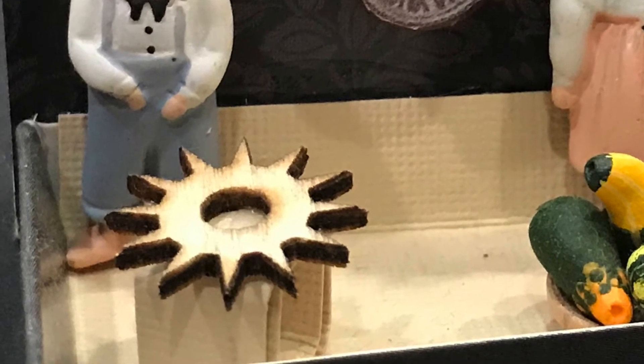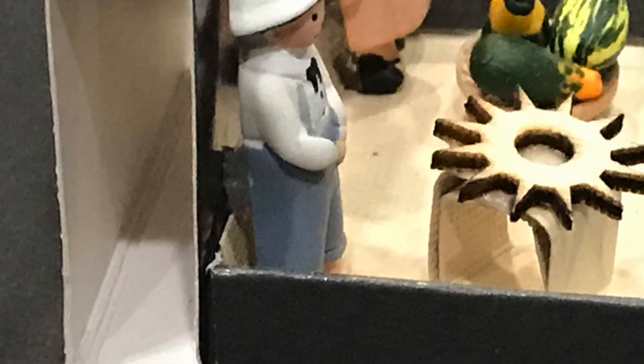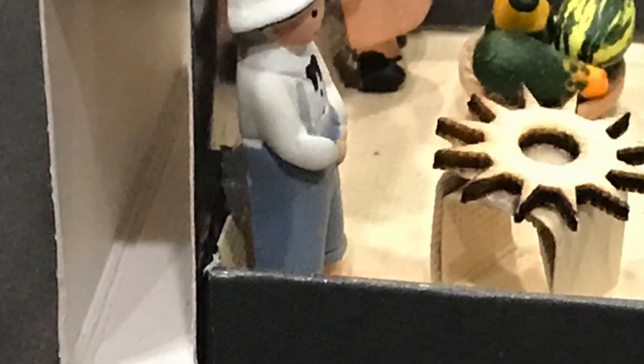I just have some close-ups here to show you — just a little gear, it's a little wooden gear. A piece of cardstock folded over, glued to more cardstock, it becomes a little table or a stand. Just some close-up views to the side — because it's hollow, but they're light, so you don't need a lot of weight.